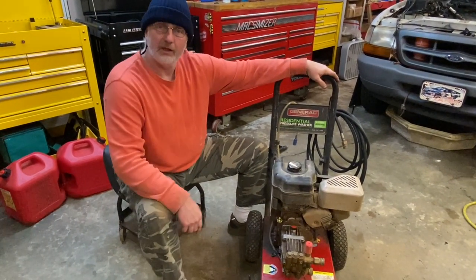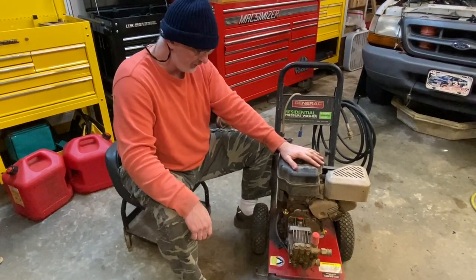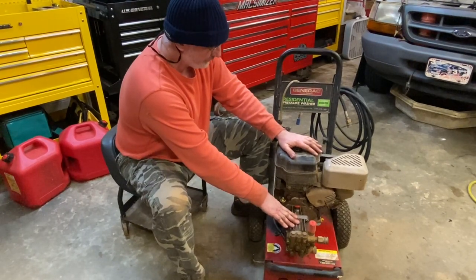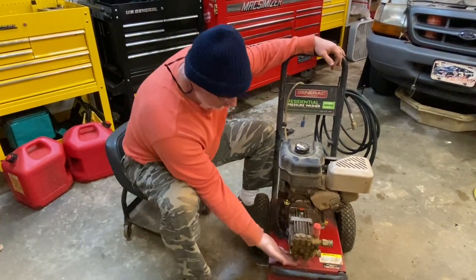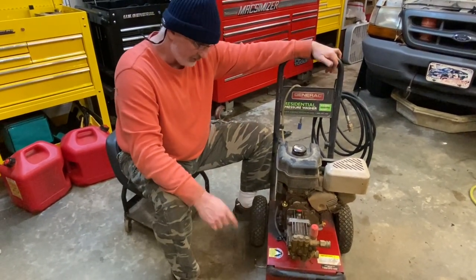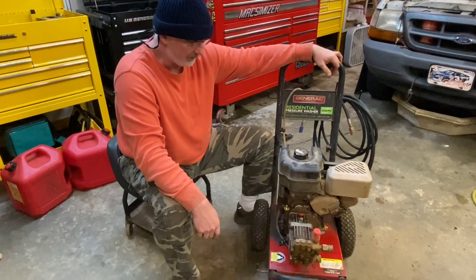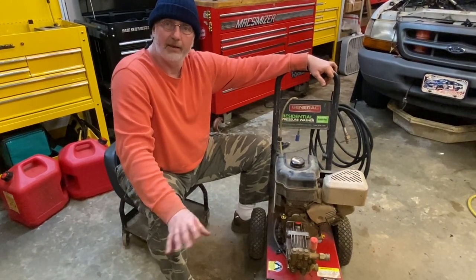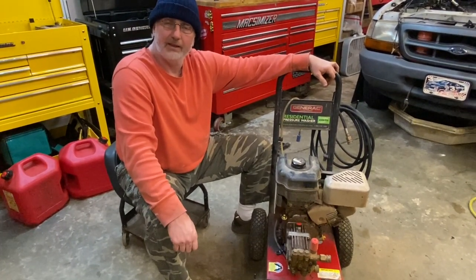I want to thank you for stopping by and checking out our little video today on changing the oil in your pressure washer — your Generac residential pressure washer and your pressure washer pump. Very important thing to do — make sure you service it and keep changing the oil for a long life. We learned something new today: we learned about the little drain plug to drain the water out of your pump when storing for the wintertime, which helps prolong the life of your pump so it doesn't freeze up if you live in a colder climate. Thanks for stopping by — don't forget to like, comment, and subscribe. Check out our other two channels, RJW Financial Coaching and the Personal Body Makeover — links down below. Have a wonderful day, we'll see you next time. Take care.